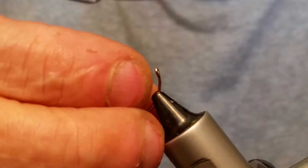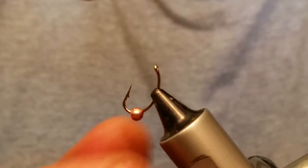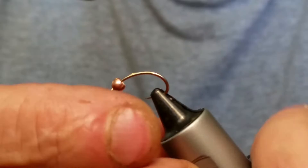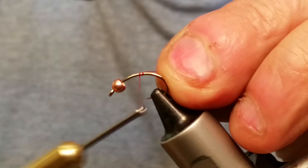So we got our bead on there. Now we're going to turn our fly around and kind of invert it down to start with. We're using an 8/0 Uni-Thread in red — red's the color. We're going to start about the middle of the hook and just go back a little bit.